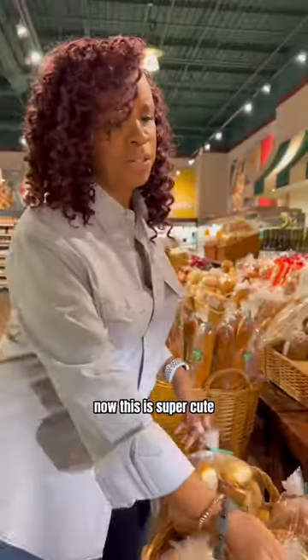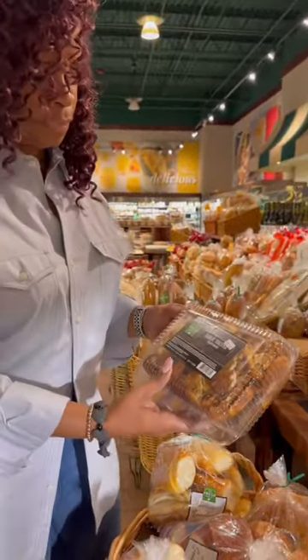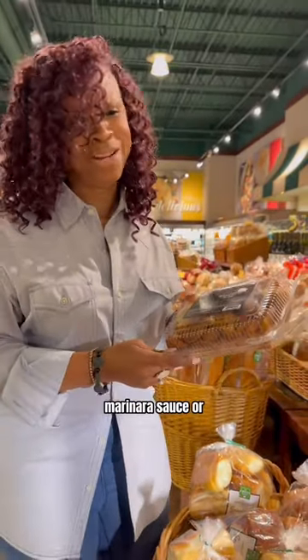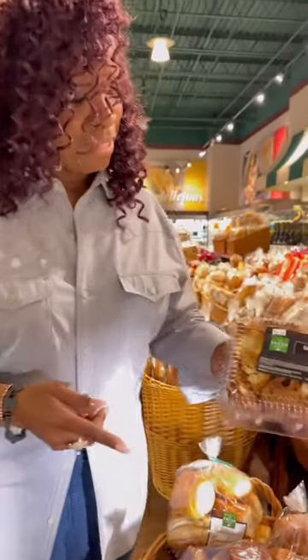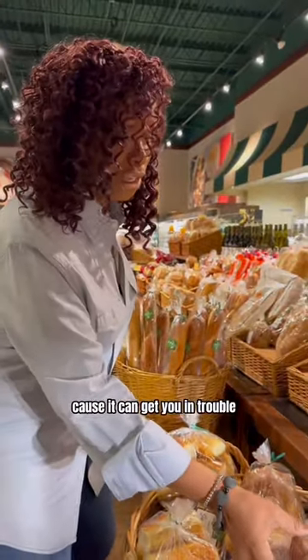OMG! Now this is super cute — this garlic bread. This is good, too. Something really saucy, marinara sauce, or nice. Don't snack too much, though, because it can get you in trouble.